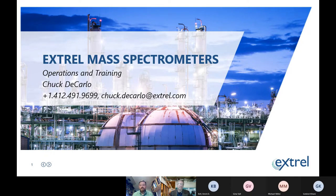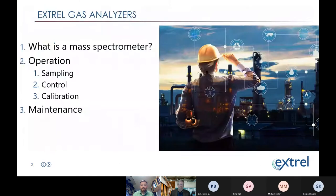My personal goal for today's webinar is for everyone to walk away with at least one piece of new information. Please do put your questions into the chat window — I'm going to try to talk quickly and leave good room at the end for Q&A. I'm Chuck from Extrelle, and today we're going to talk about Extrelle mass spectrometers, operation, and maintenance.